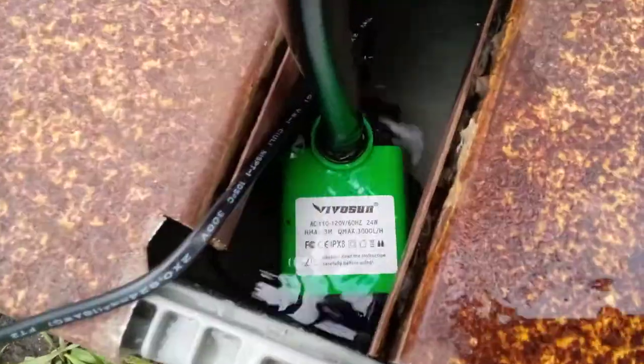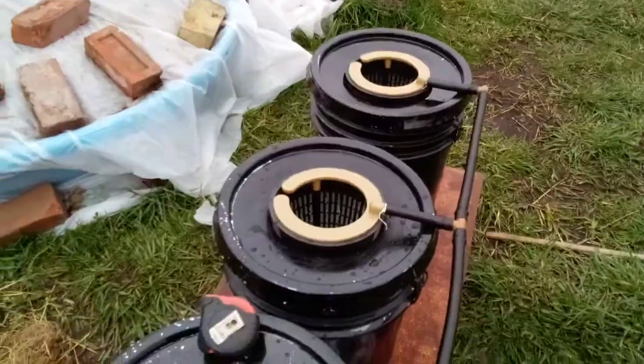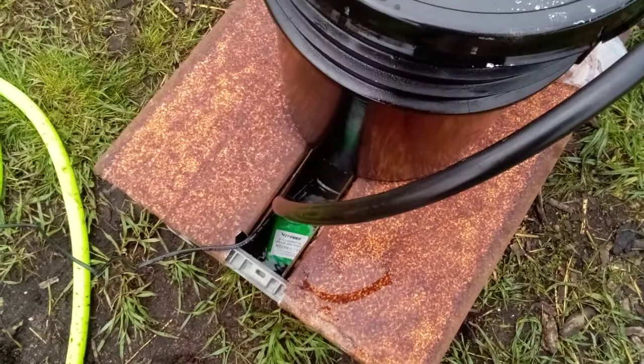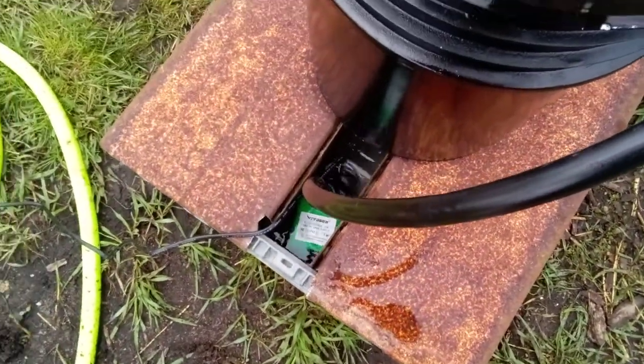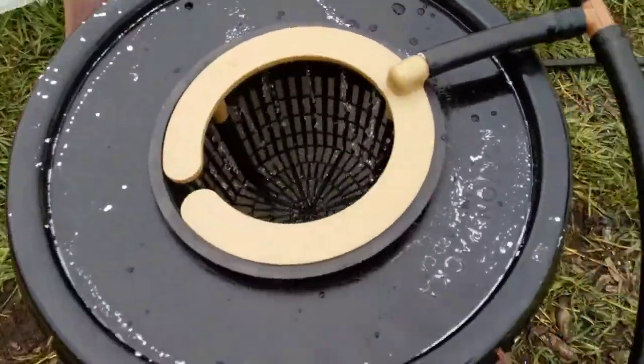Got a tiny little bit of sun. I have a couple of these pumps on the property for various pumping operations — one of them we even used to fix the septic system last fall.